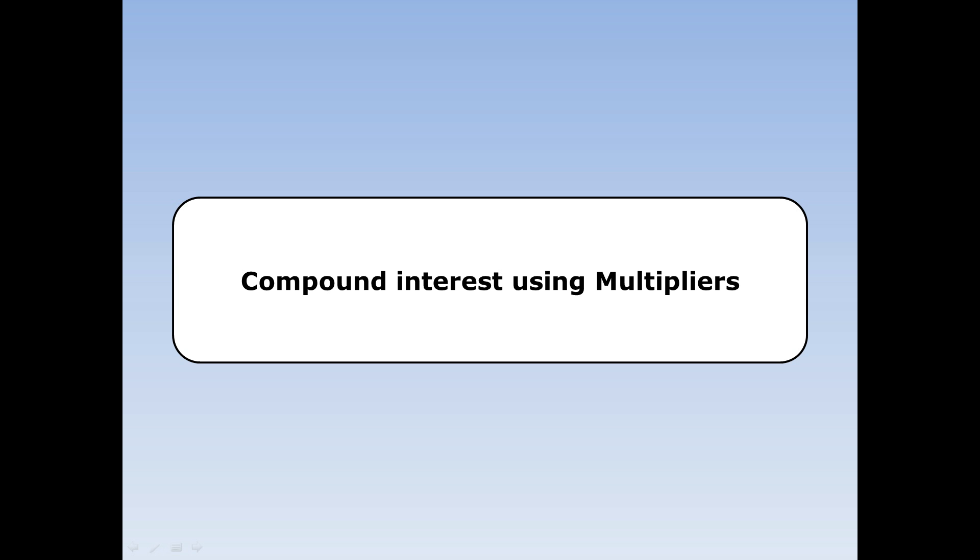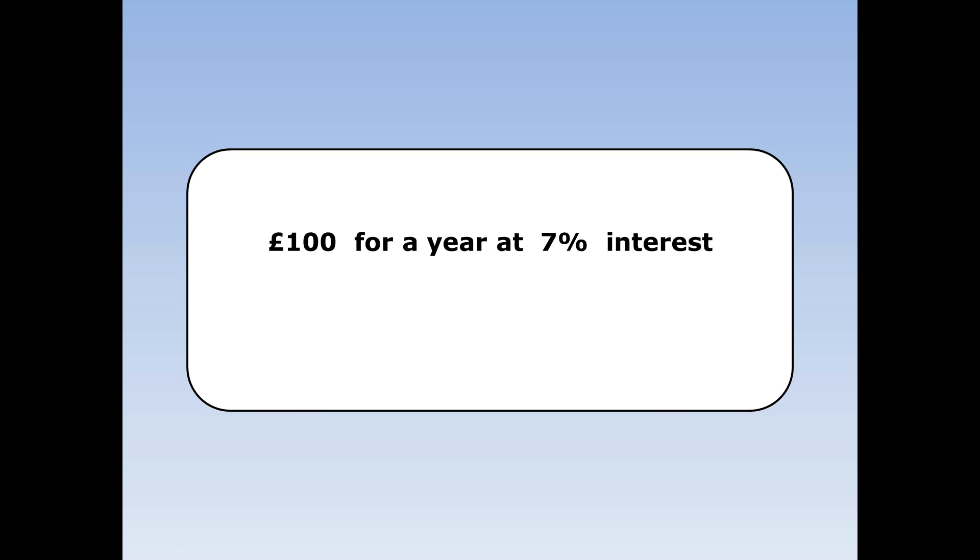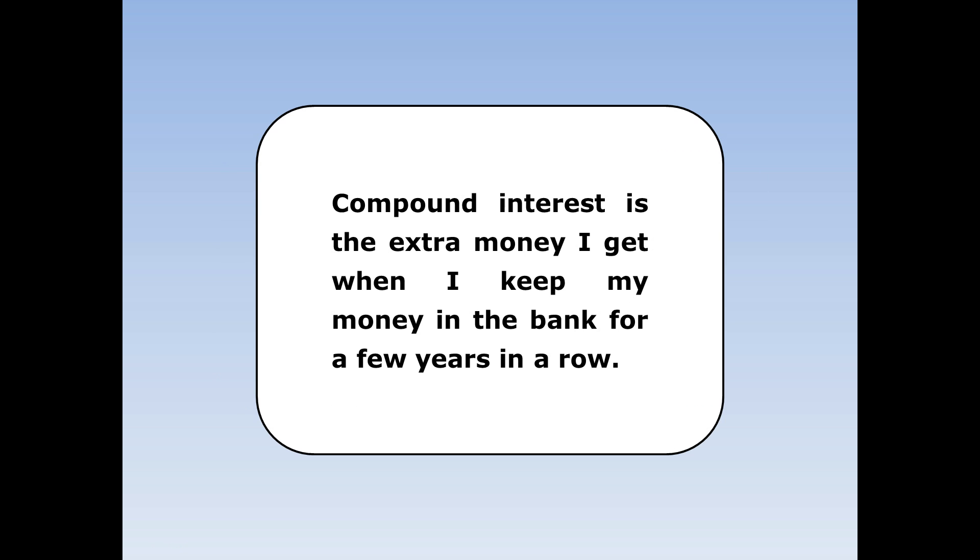Compound interest using multipliers. Interest is the extra money the bank gives us for keeping our money in our account. If I put £100 in the bank for a year at 7% interest, at the end of the year the bank will give me an extra £7 and I'll have £107 in the bank. Compound interest is the extra money I get when I keep my money in the bank for a few years in a row.